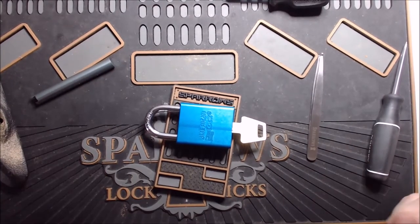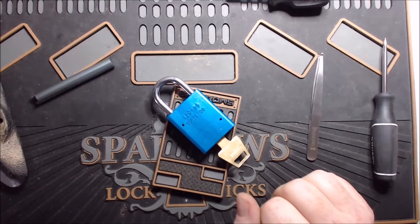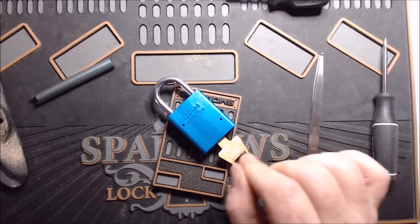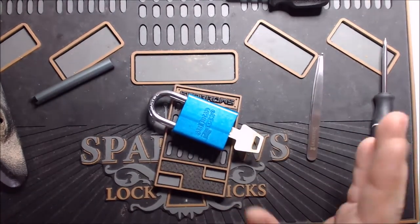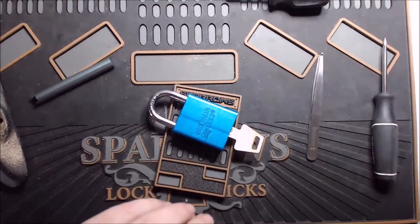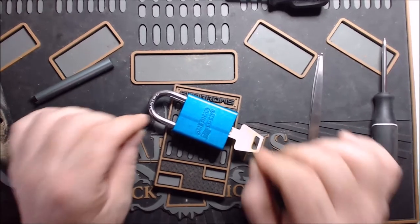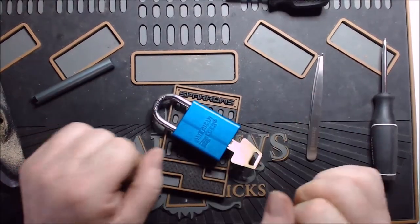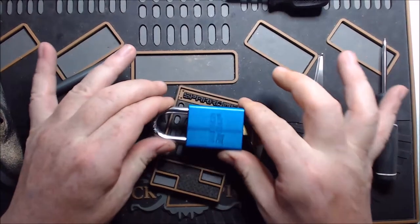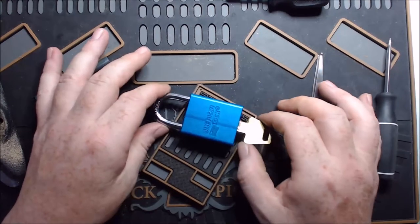We got the whole thing back together and now you know what to expect when opening one of these. The specific model is a Series 1100, serial number 1204AG. Bear in mind that manufacturers will very often change little things about locks from one production run to the next — a couple years later they might change to a completely different core or mechanism. When you're gutting these locks be cautious unless you're really familiar with it, because American could turn around and skeletonize one of these cores just to save a little brass. You may actually have an American 1100 with a different core than what I do.